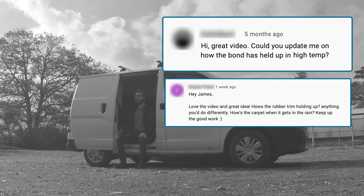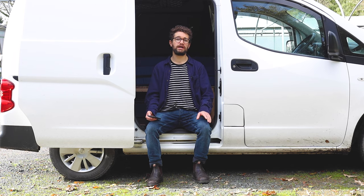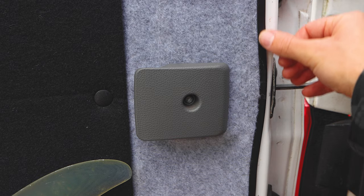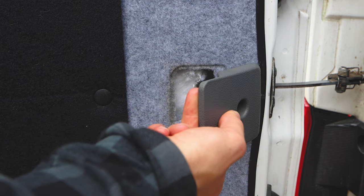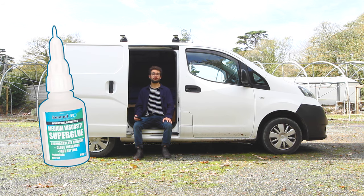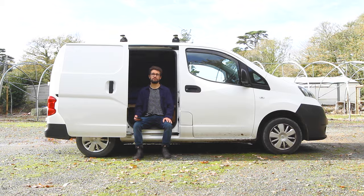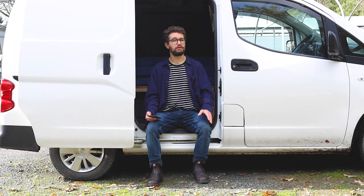Now, everyone wants to know about how the rubber seals on my carpeted doors are holding up. The rubber is holding up really well. I made one change — to the back doors, the inside door handle was knocking the rubber a little bit, so I peeled that off and instead of using the silicone adhesive, I used a super glue just to test it out, and it worked really well. I'll pop a link to that in the description as an alternative option to the silicone adhesive, which is quite messy and took quite a long time.